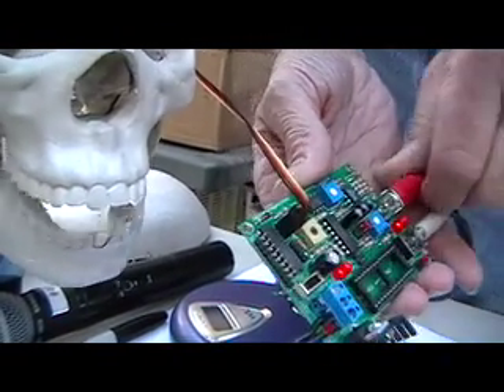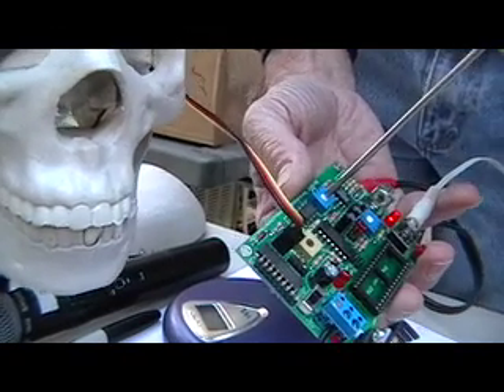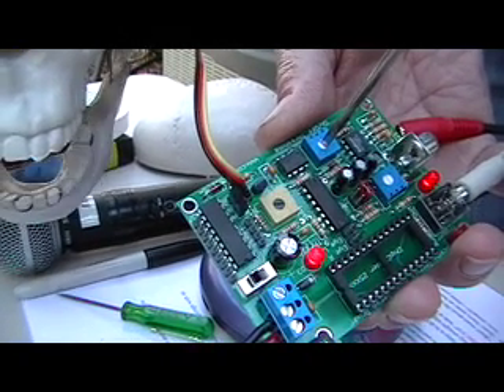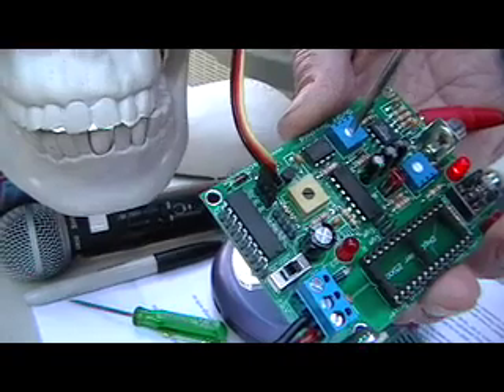This one sets the trigger level. What you want to do initially is set that just below where the mouth triggers. You can see the LED come on when it is triggered — there, it's on. So we'll set that initially just below that point.